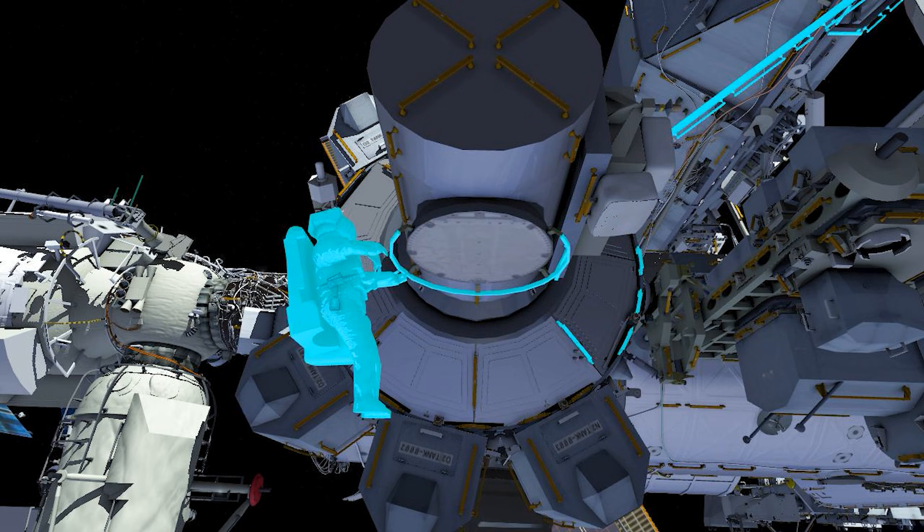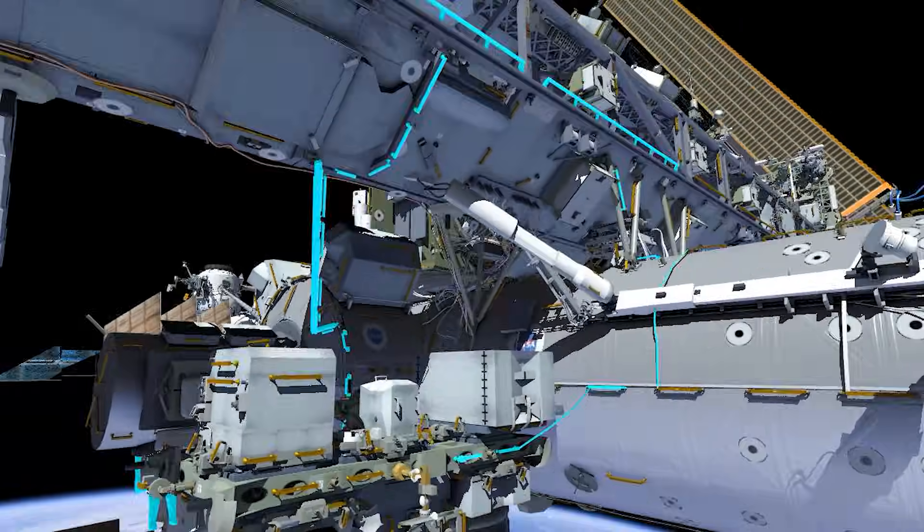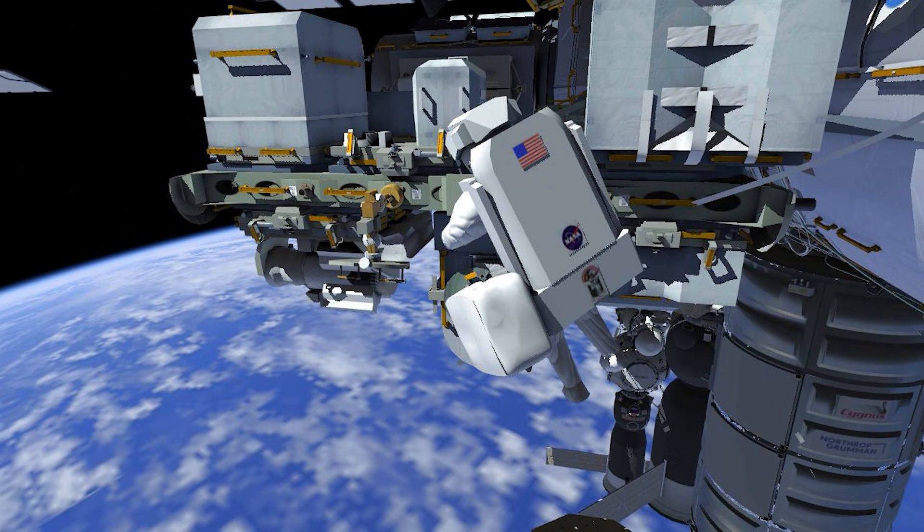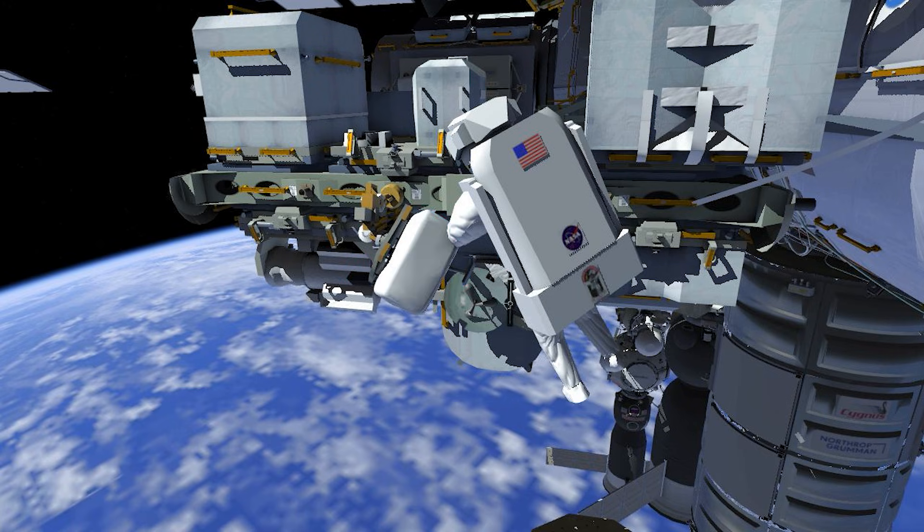Meanwhile, EV-2 will begin translating to the node 2 forward port for the planar reflector removal and replacement. This is the highest priority task for EVA-95.